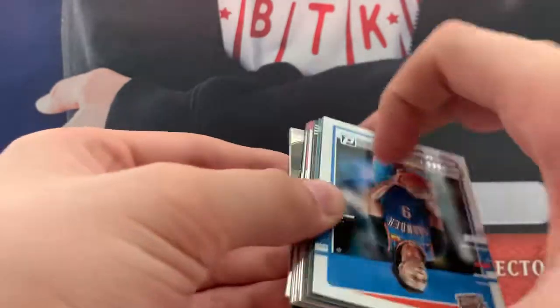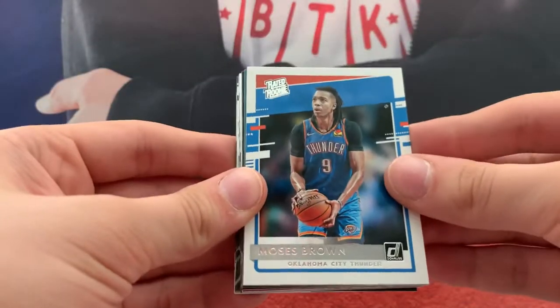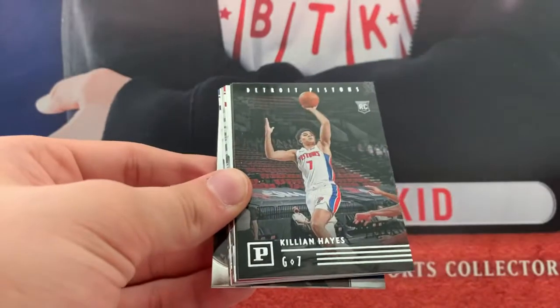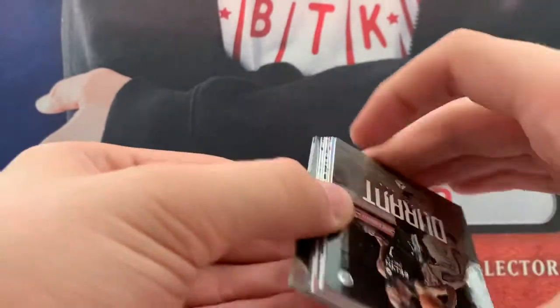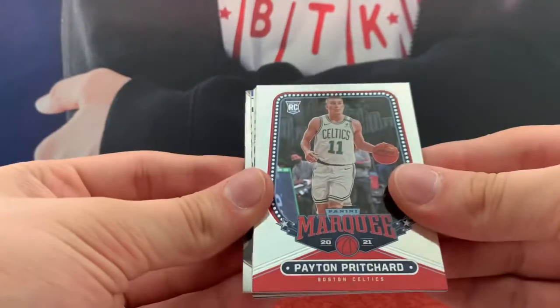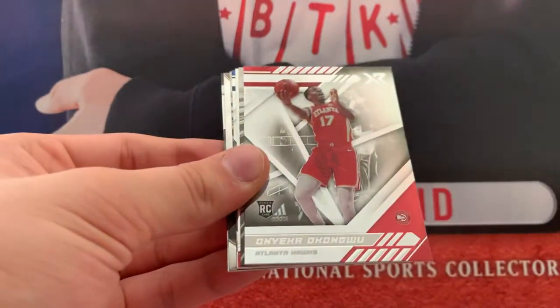Pritchard. Moses Brown on the Donruss update. Denny again, Denny again. Killian Hayes. A lot of flipping. Payton Pritchard. We're getting into the more shiny stuff now.